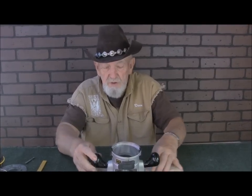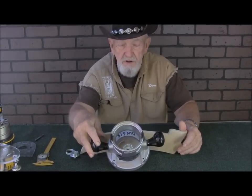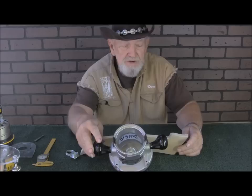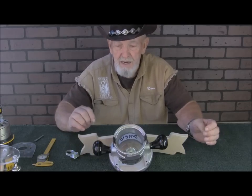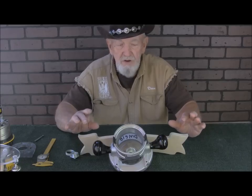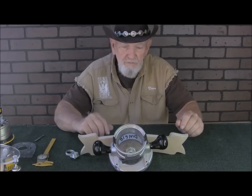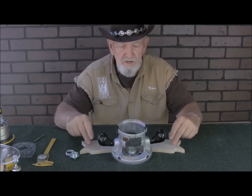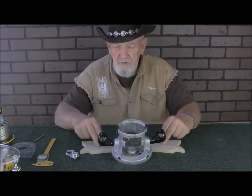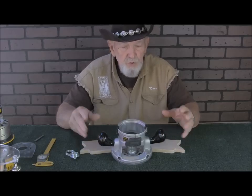We have other videos you can refer back to on this same subject. If you refer back to videos 7, 41, 42, and 69 — those four videos we made on cutting out shapes — you can pick up more information there. It's important that you follow the directions if you want to be successful with cutting out these shapes.